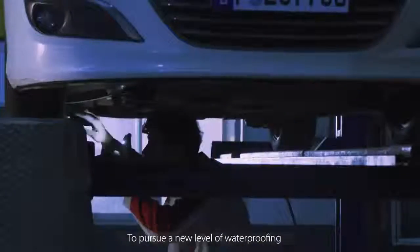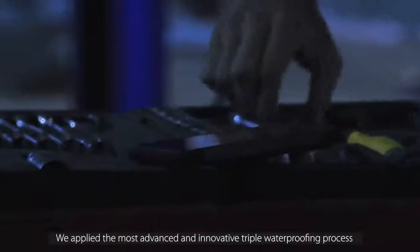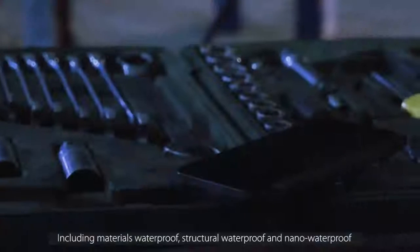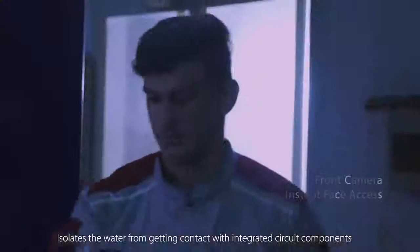To pursue a new level of waterproofing, we apply the most advanced and innovative triple waterproofing process on the BV9700 Pro, including Materials Waterproof, Structural Waterproof, and Nano Waterproof. It offers component-level protection for the device, isolating water from contact with integrated circuit components.